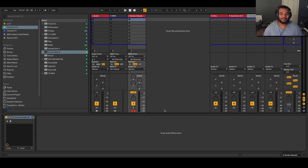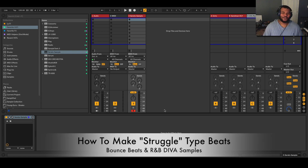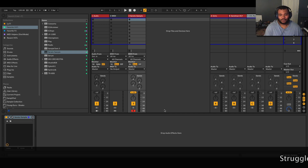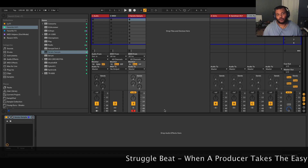Hey, what's going on everyone, my name is MG the Future, thank you for joining me on my channel today. I believe today's Thursday so I figured today would be a perfect day to teach you how to make a struggle type of beat. I know you're wondering what is a struggle beat — I'll probably put a definition across the bottom of the screen.